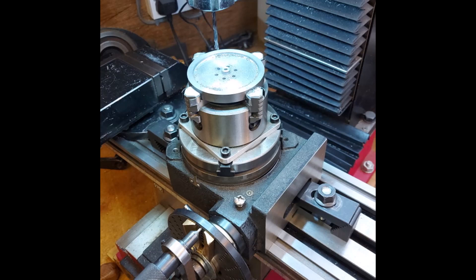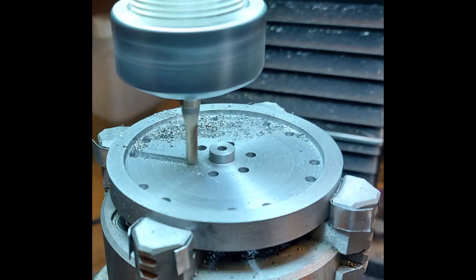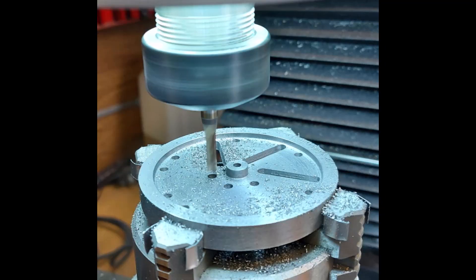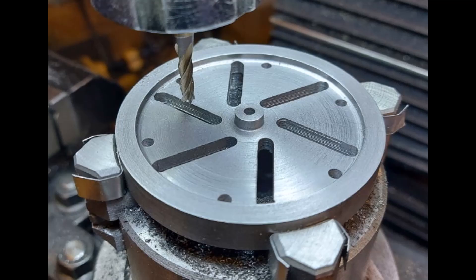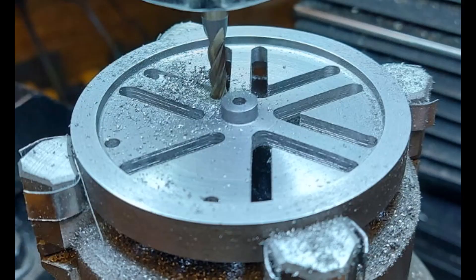On the rotary table with a dividing head, I machined six holes in the centre, then joined the holes up with a four-millimeter slot drill, going round every 60 degrees — half the spoke width off from the centre line — which just gives you a bit of scale. Once all six slots were done, I took one side of the spokes out, then offset the milling machine by the spoke width and did the other side of the spokes.